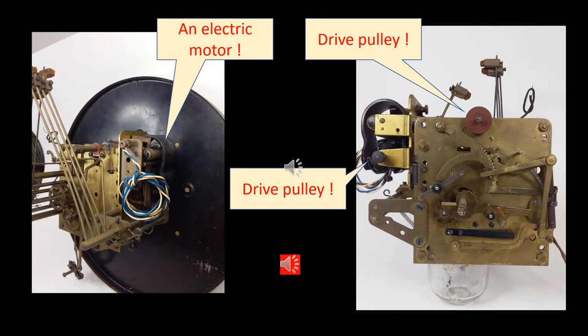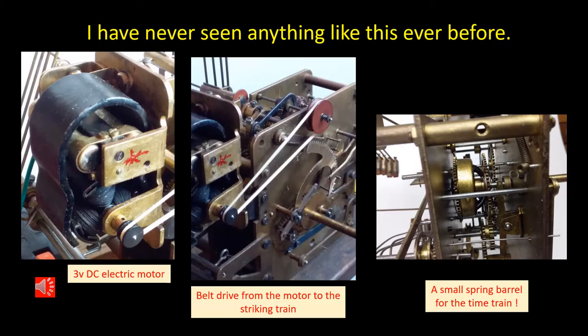This is really something new — an electric motor with a drive pulley and another drive pulley at the top of the movement. This certainly is something unique. In all my 60 years of repairing and playing around with clocks I've never seen anything like this before. A DC electric motor with a drive belt to the top of the striking train and a small spring barrel to run the time train.